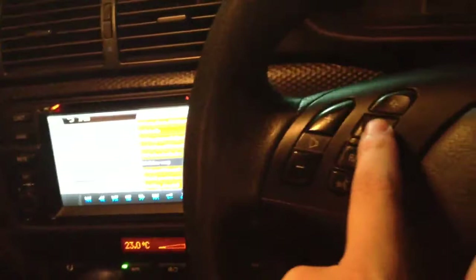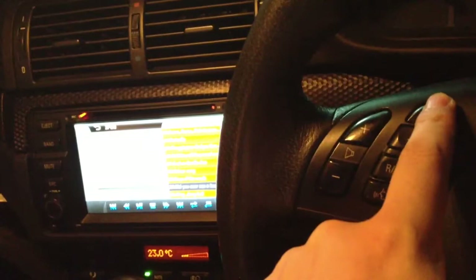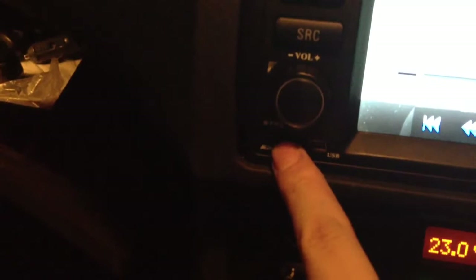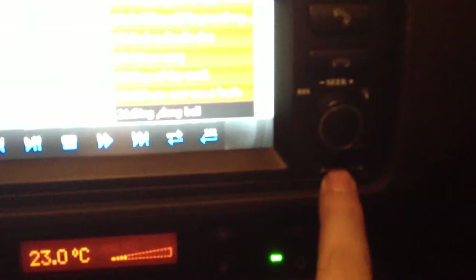You can press this button to find the next music track, and there's volume control. There is also an SD card slot here for playing MPG files, and another SD card slot for the navigation software and maps.